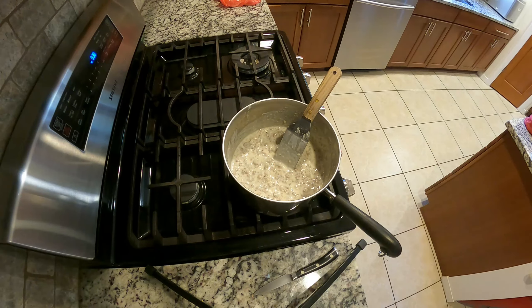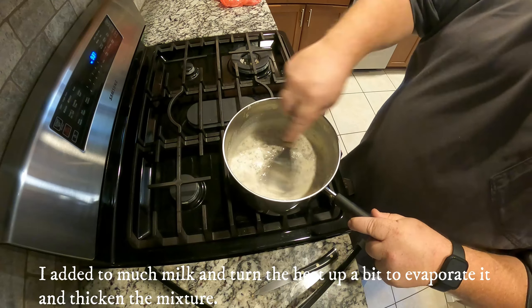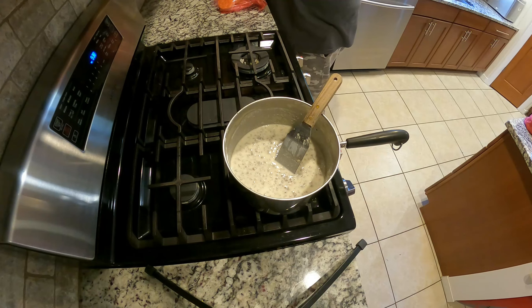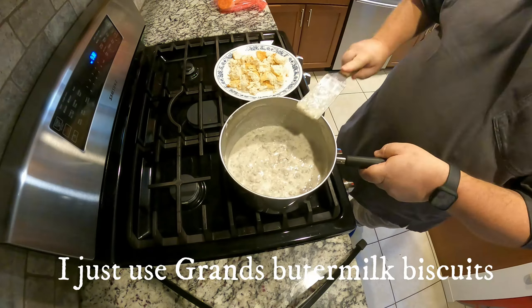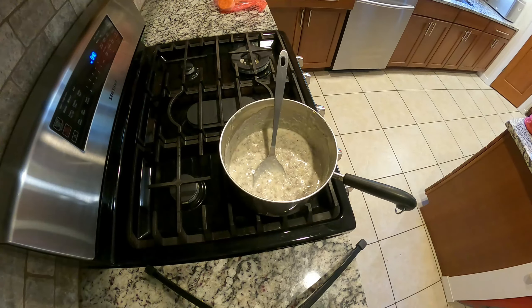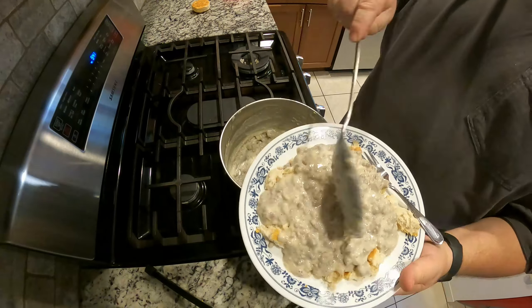Then I started adding milk until I get a nice creamy consistency. I added more milk — ended up using two and a half cups in this one. It varies sometimes depending on how much gravy you want. Here I am dishing it out on the first plate and it looks really good. I also sprinkle in some pepper and boy, is it good.